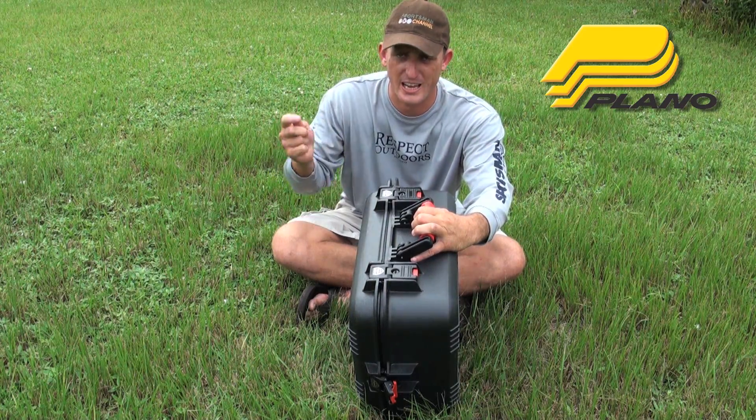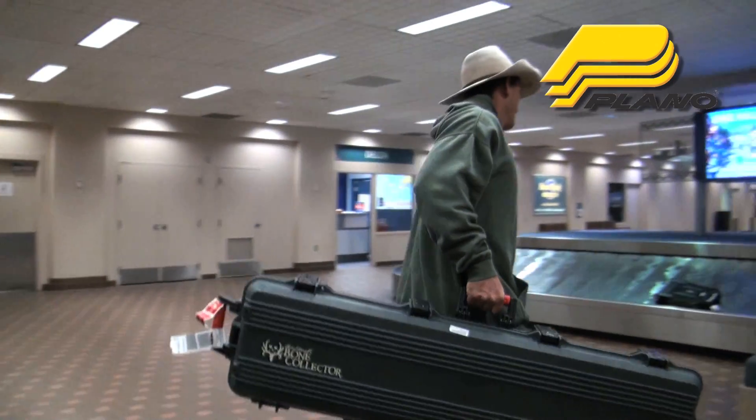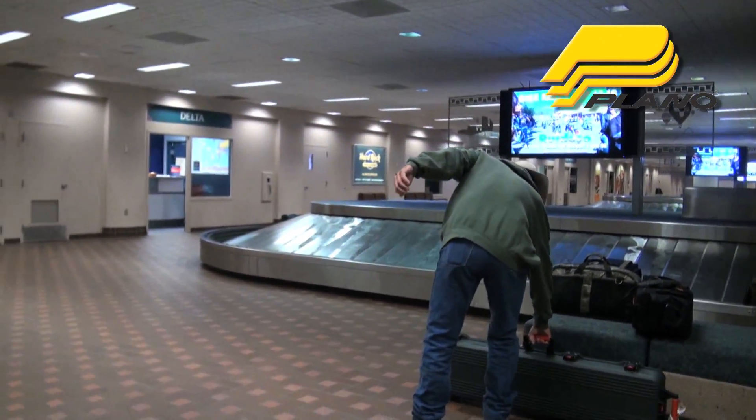If you're going on an airplane, check it in. I don't care. The worst domestic airline there is is not going to break this.